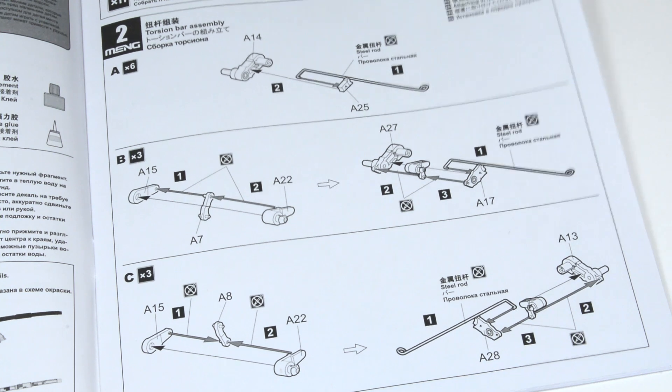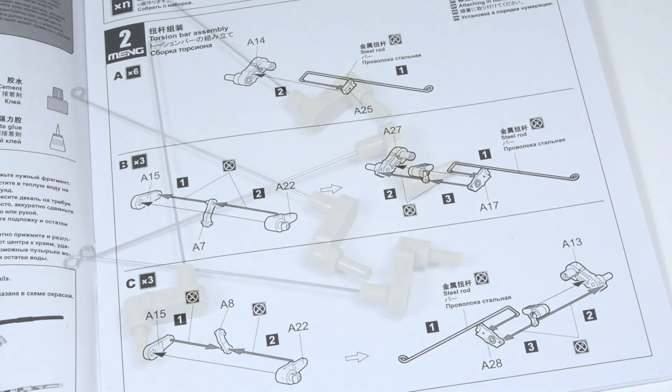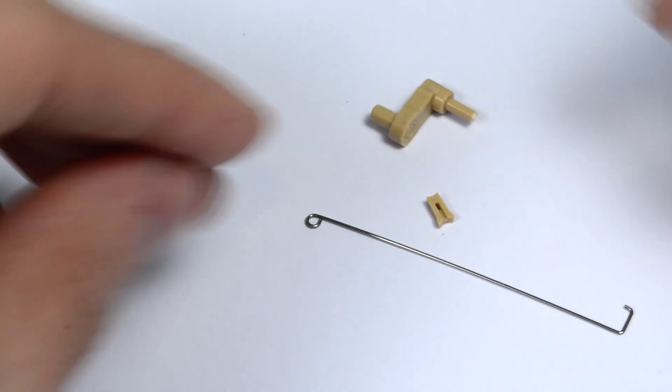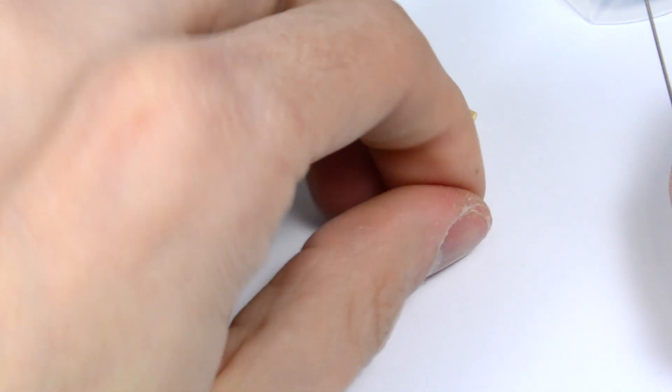On step 2 we are going to build the torsion bars. We have 3 different kinds of torsion bars with different small pieces. Meng calls them A, B and C. The A torsion bars are the easiest ones. We use some super glue for gluing the steel rod to the A25 plastic part.